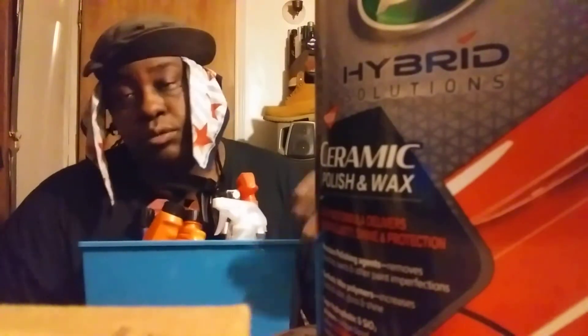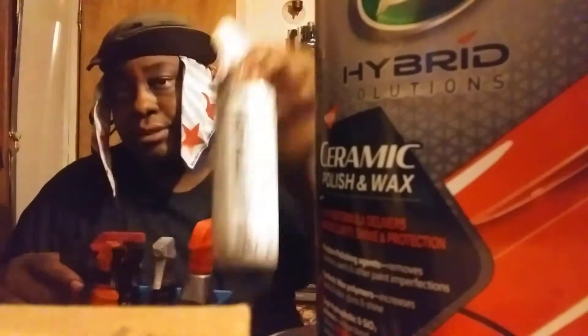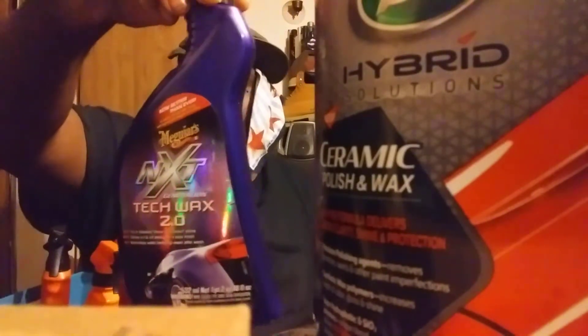When you carry your products around you can pop out your stuff and pretty much wipe your car down anywhere, no matter where you're at. You can clean your car, truck, SUV, whatever. Now here's what I'm carrying in this one — miscellaneous stuff. You got Chemical Guys Shine and G6, HyperCoat.